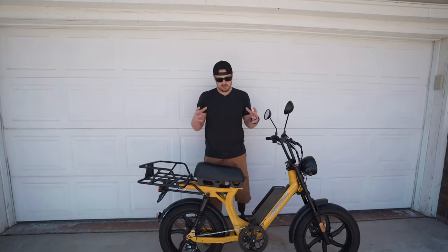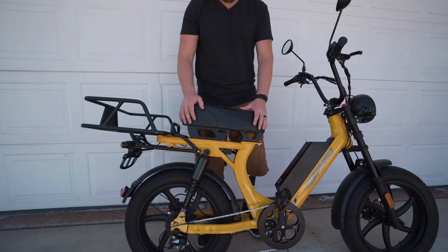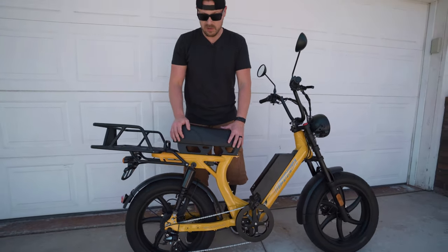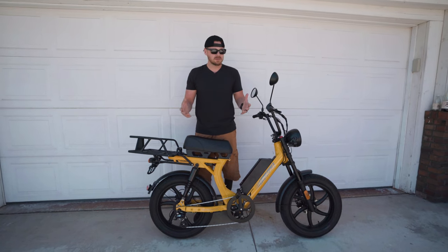Now let's talk about some of the standard features that come with this bike. Right out of the gate, the seat is extremely comfortable. If you've watched some of our other videos, some of the seats we've reviewed have been terrible — really hard. This is a very plush seat, so it was really enjoyable to ride on for the amount of time that we were riding.